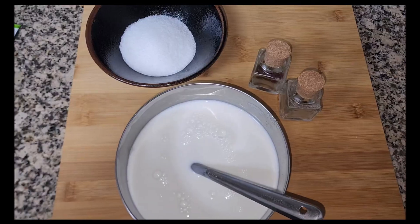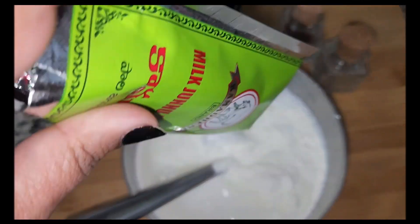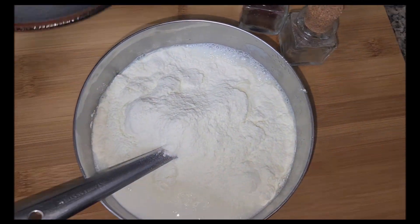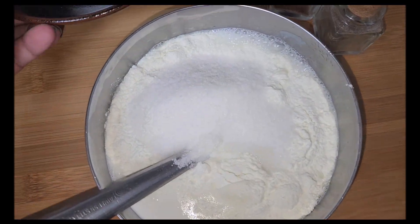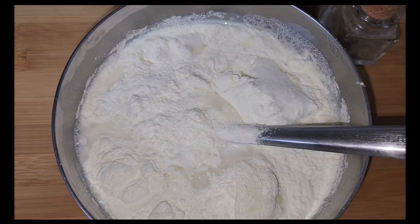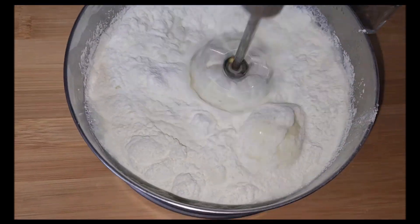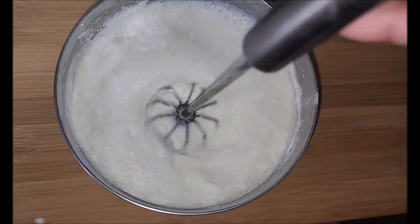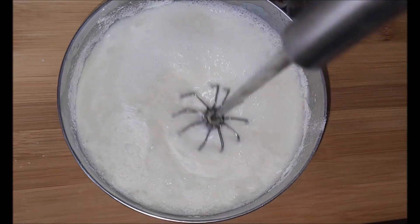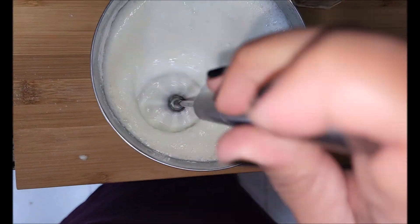Basically, the idea of showing this is just to make you aware that you can have your favorite sweet abroad. So just mix the colostrum powder into the milk and sugar, and stir it really well. There shouldn't be any lumps, so make sure it's a nice homogeneous mixture.